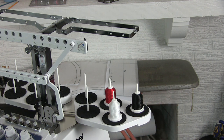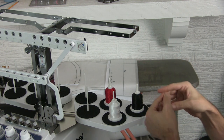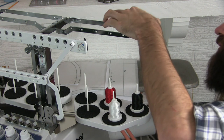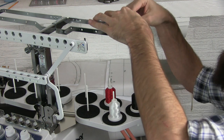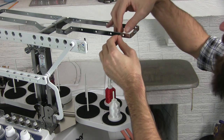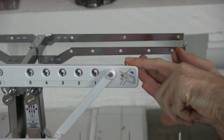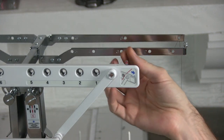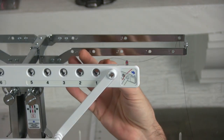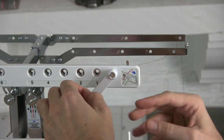Now that we have our cones in place, I'm going to thread these in order, starting with black. The first step is to thread through the thread antenna up top — there is a hole in the back for our first thread. We're going to go through the back and out the front. As we come out of the thread antenna, we want to make sure that this lever is pushed all the way to the left, which opens these holes. Now that those are open, I can thread through the hole labeled one and follow this down the machine.